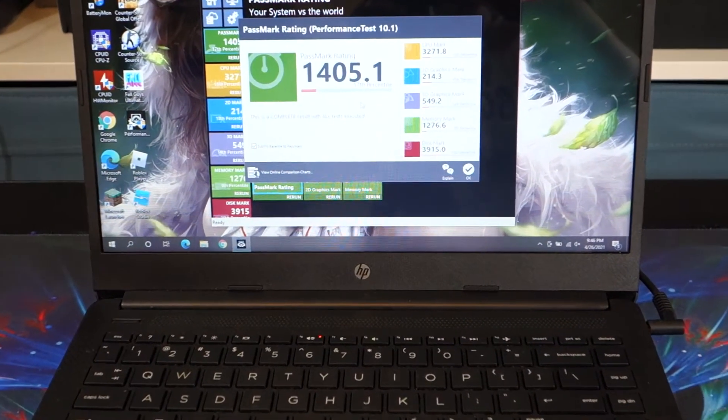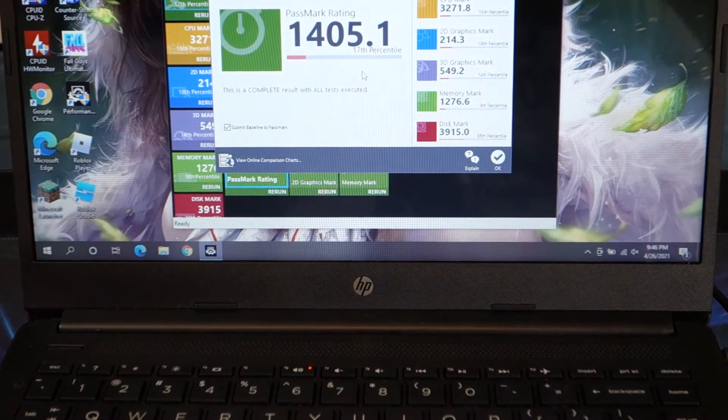Benchmarking is done and we're just going to go through some numbers here real quick. Overall score is 1405, CPU is 3271, and the other score I really care about is the 3D graphics mark, which we'll call 550.